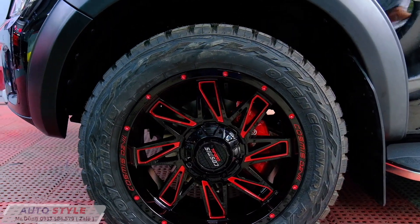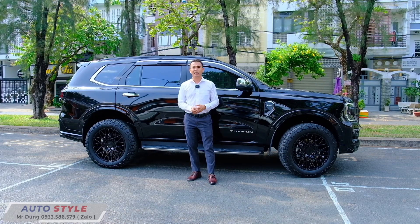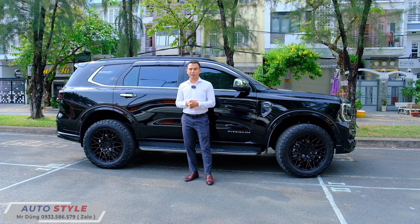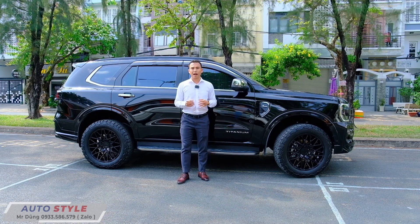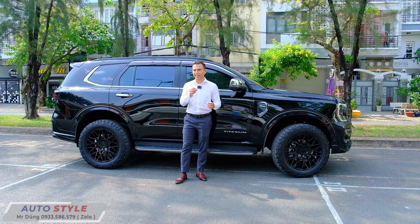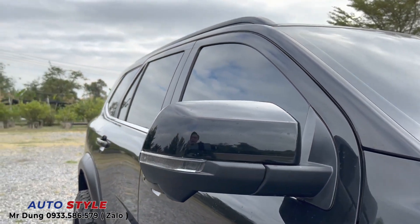Đăng kiểm hiện nay bắt buộc quay về lốp zin, nhưng với những cung đường khác nhau và khó khăn hơn thì đi lốp zin không thể yên tâm. Mình nghĩ sắp tới đăng kiểm cũng sẽ cố gắng mở ra để những dòng lốp phù hợp với từng cung đường và công việc, giúp người chạy xe thoải mái hơn.